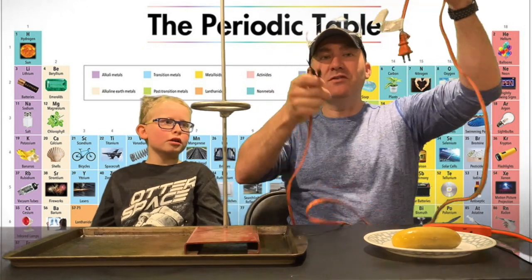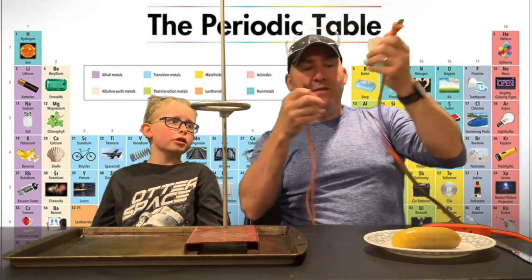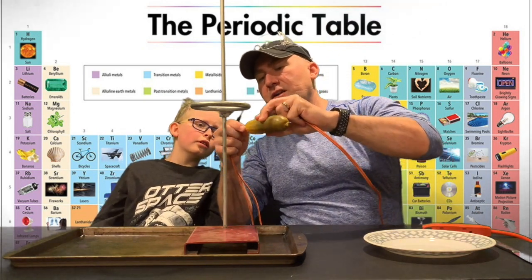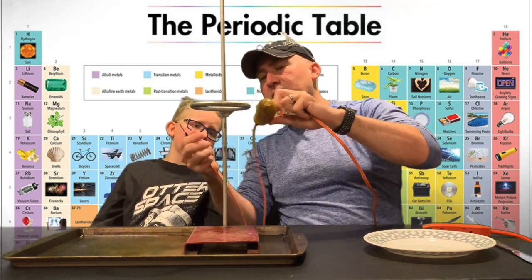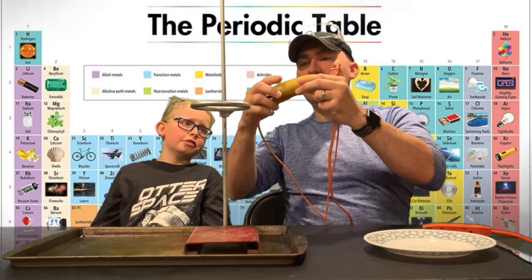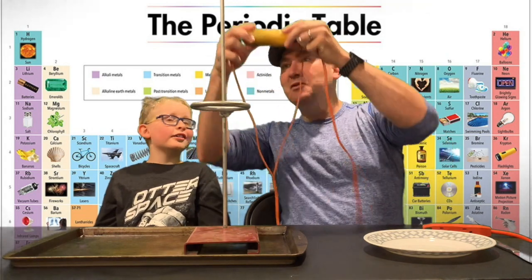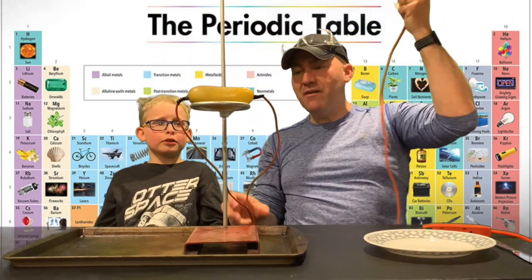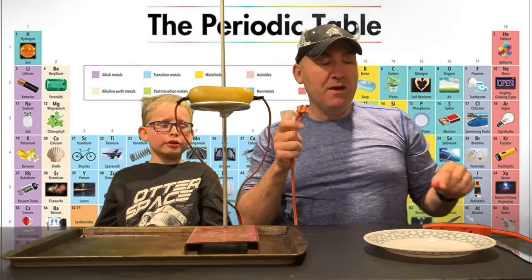So the procedure is: I'll show you the plug, and then we're going to plug this into the pickle on each end — we stab it in there like a knife. It's like Frankenstein! We call it Franken Pickle. Notice I haven't plugged it in yet — we set it safely first.